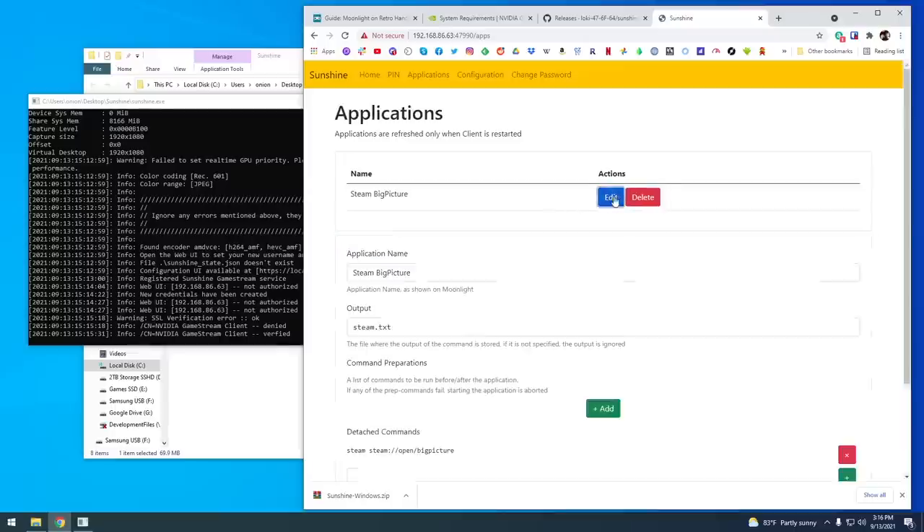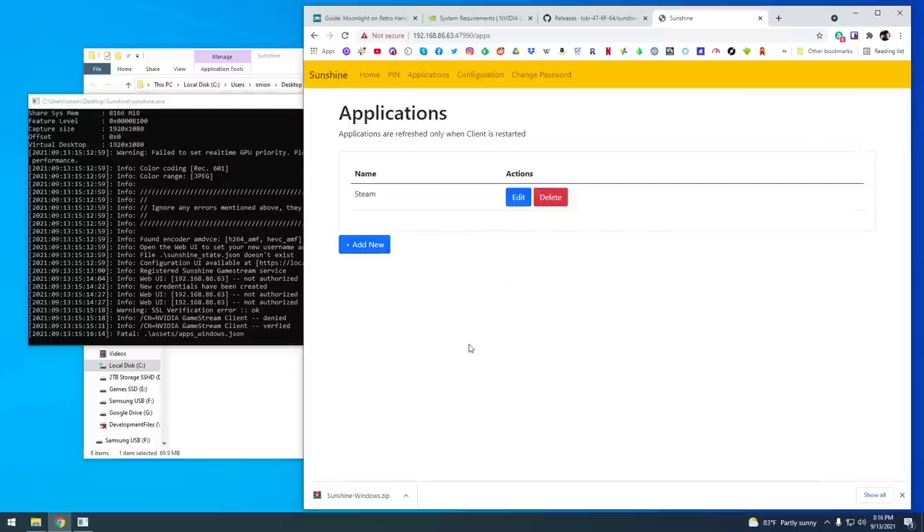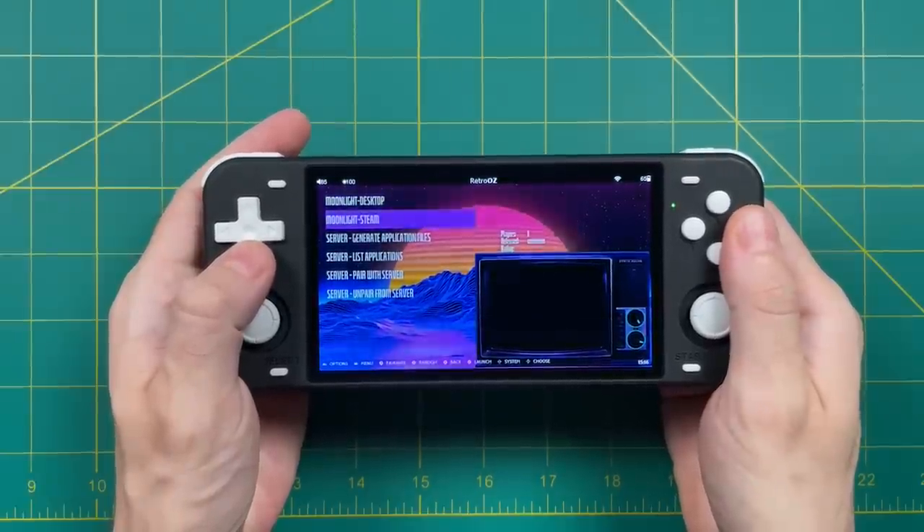After pairing, you're going to have several different options to connect to — typically something like Desktop or Steam. We're going to connect via Steam. There's one trick you have to do: go back on your computer, go into Applications, and find Steam Big Picture. Change the application name to just the word 'Steam' — remove 'Big Picture.' Scroll down and select Save. Now you should be good to go.